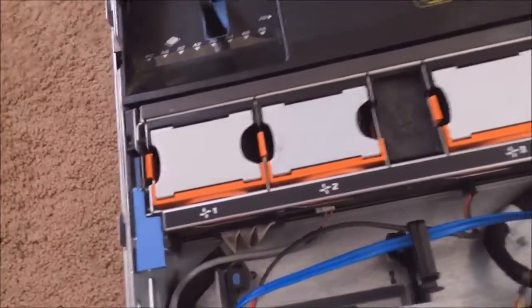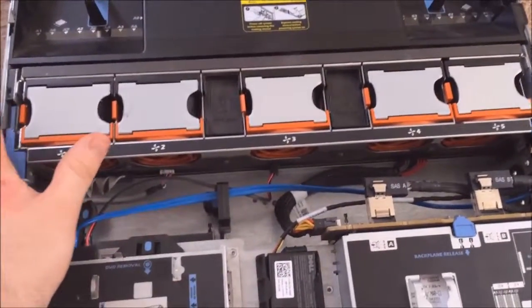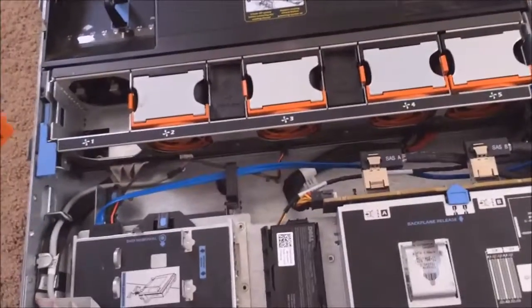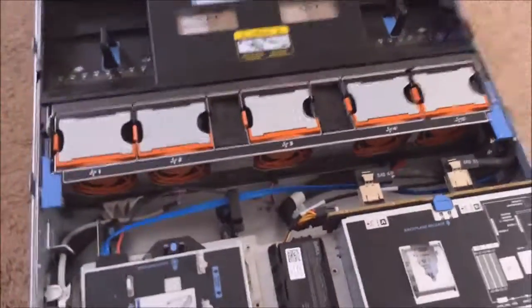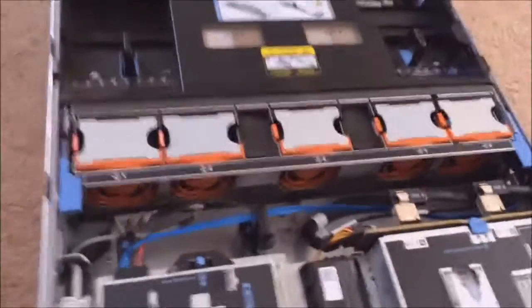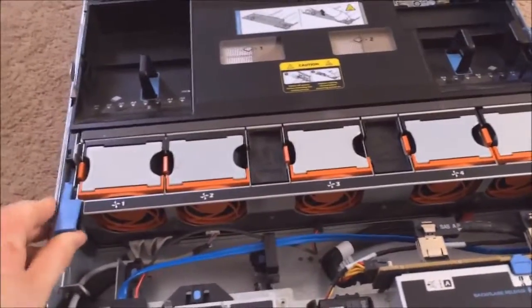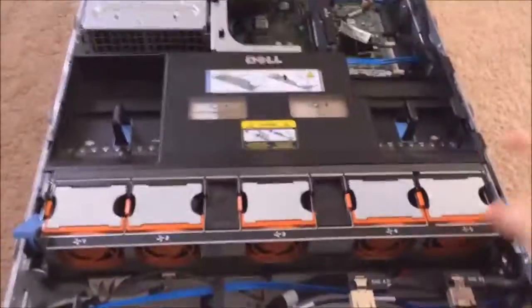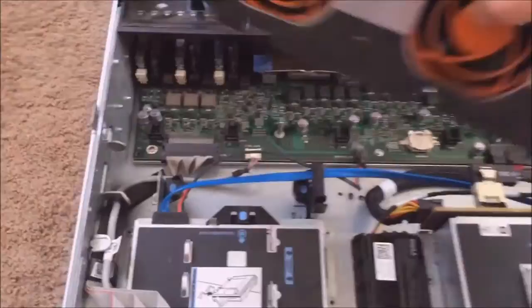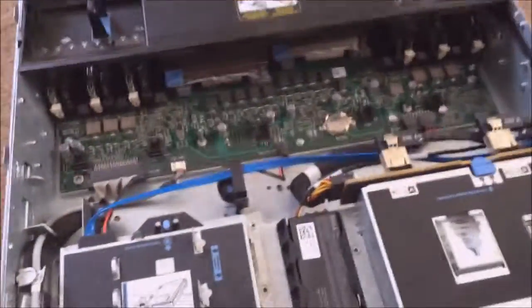There are five hot-swappable fans in this server. Orange means you can take it out while it's running, so I could take all these fans out if needed — I don't recommend it, your server would get pretty hot quick, but you can do it. This whole fan assembly can be removed with these blue tabs. On Dell servers, blue means it cannot be removed while running, but it can still be easily removed. After you pull that out, the whole fan assembly just comes right out.